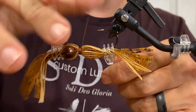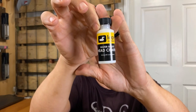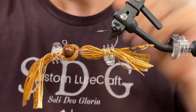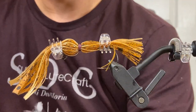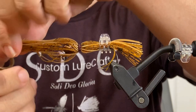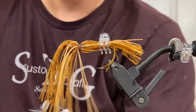Whip finish — two, three, four, five. As always, some Loon water-based head cement to lock down our threads. Now we'll cut the tabs and kind of group them up. It doesn't have to be perfect. As a half ounce, I'm leaving them long — you can always trim them afterwards, especially once we get our custom trailers on. We can trim them if need be.